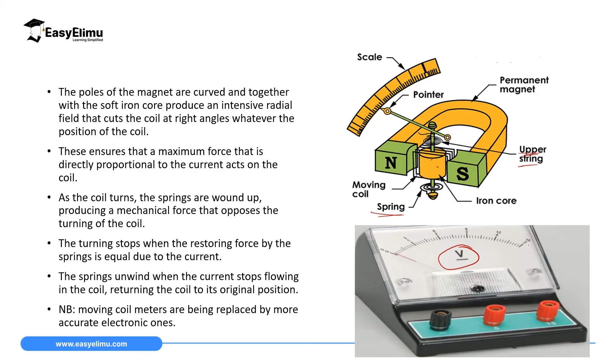If the voltage is 1.5V the pointer will stop at 1.5, and when you withdraw the battery or cell the pointer comes back to zero. Moving coil meters are very sensitive and precise and have very low resistance. That is why voltmeters are connected in parallel with the inner circuit and ammeters are connected in series.